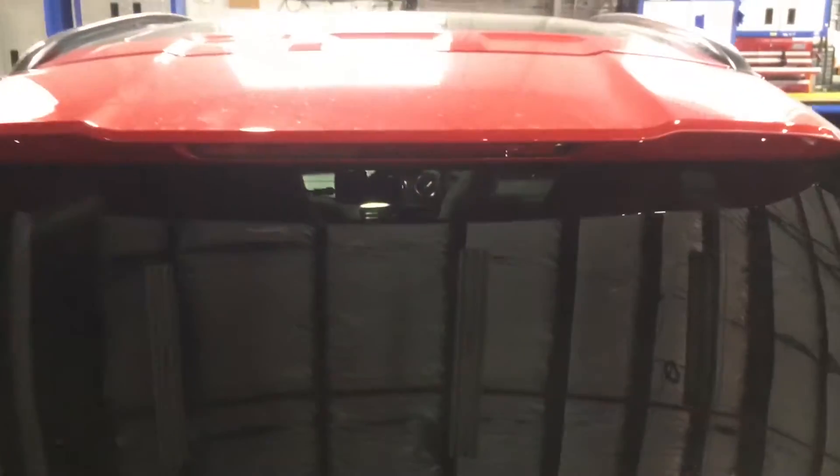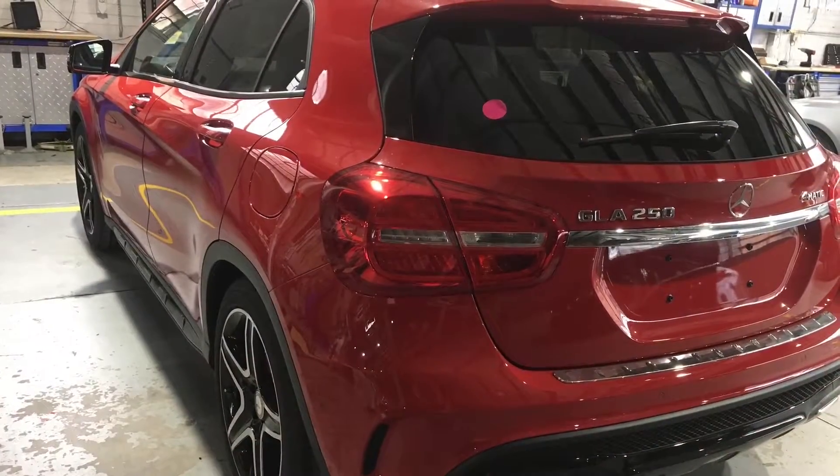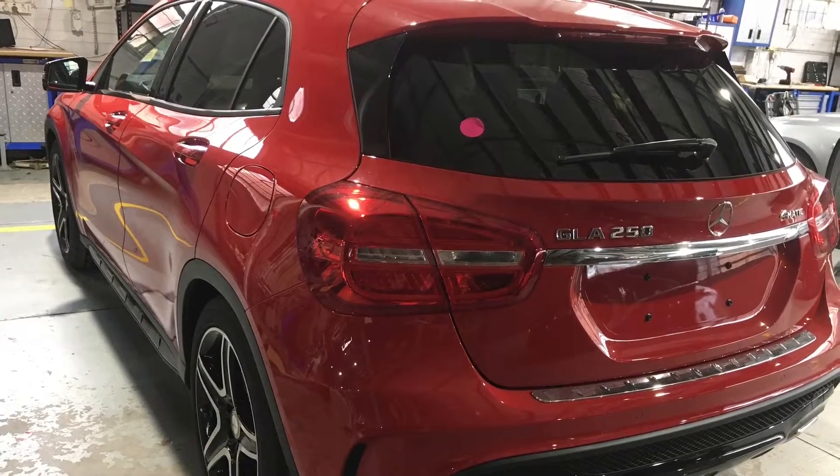Rear camera from the outside — once again, barely noticeable. Quite a nice, neat solution, which is one of the reasons the Blackview system is such a popular drive recorder.